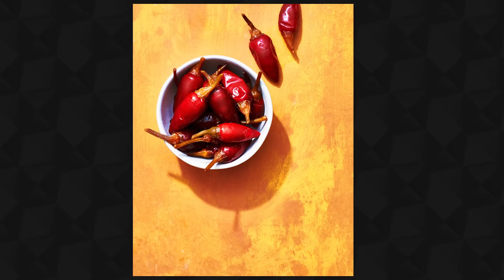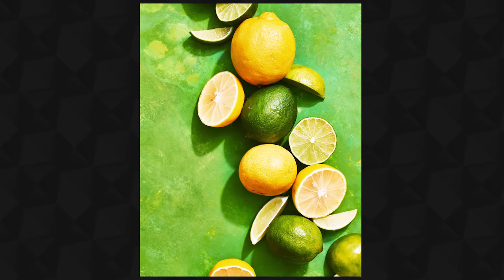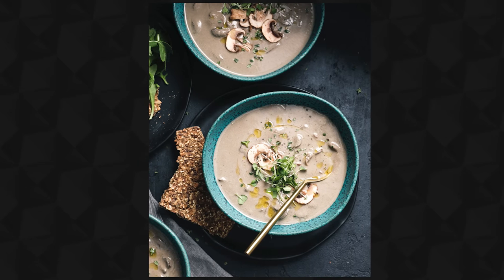Hey there, I'm Joni Simon, food photographer. Welcome to my studio. This is The Bite Shot, where I share the things that I've learned on my food photography journey in hopes that it helps you on yours. And today we are digging into my process for making DIY backdrops, homemade do-it-yourself backdrops.